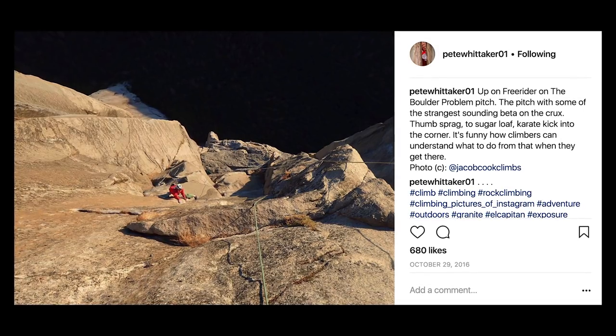I'd freed El Cap four or five times via four different routes — I'd done Free Rider twice and three other different routes — so I had a good idea of what free climbing was like on El Cap.